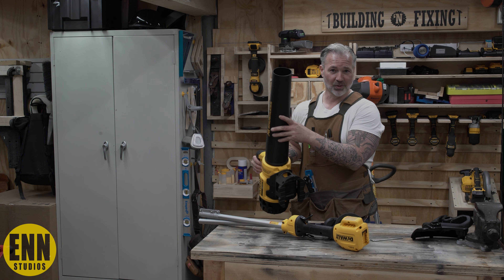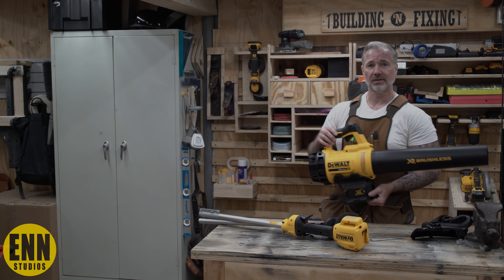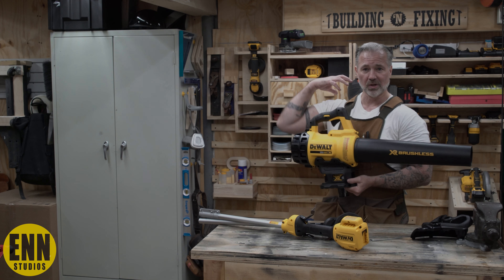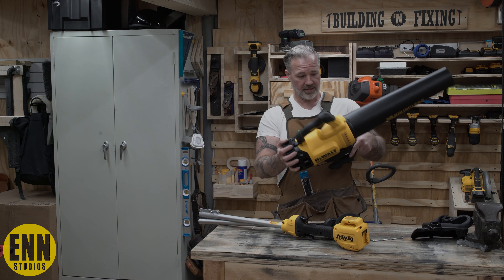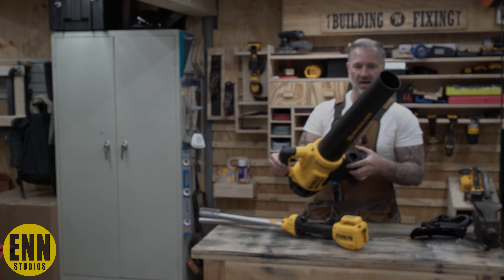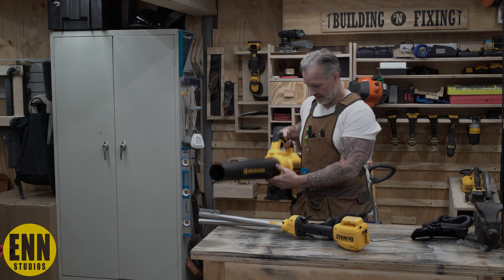This didn't come with any kind of strap or anything to put around your shoulder, and you can't strap this one to your back. It would have been nice if this came with a shoulder strap of some kind, and I don't see a way to actually add one. But you know me — I'll find a way to get something rigged onto here so I can put this on my shoulder and not have to hold it the whole time.